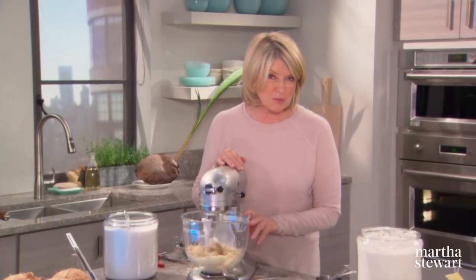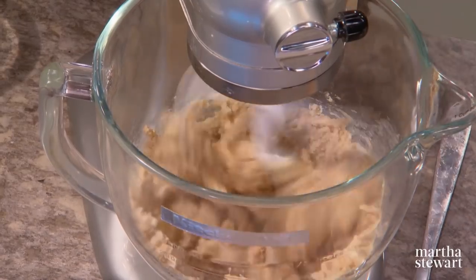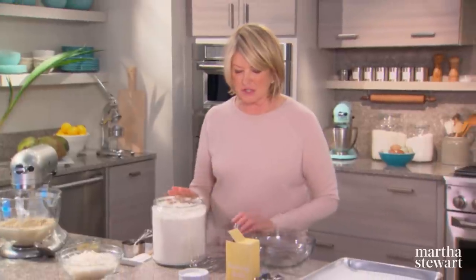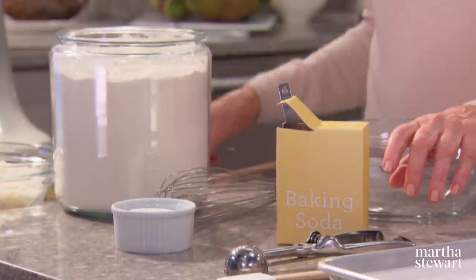If your butter is at room temperature it will cream very quickly. Add one large egg and let that cream a little bit. I can hear the granulated sugar just kind of crunching in the bowl — I want that to be pretty well mixed in.